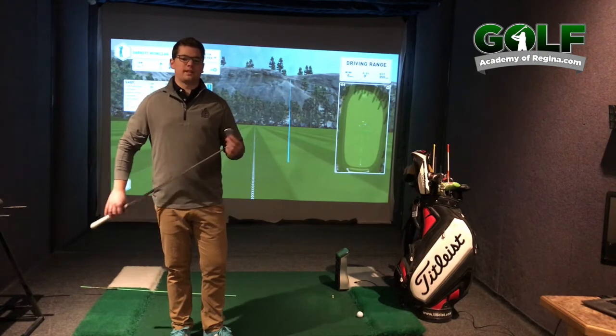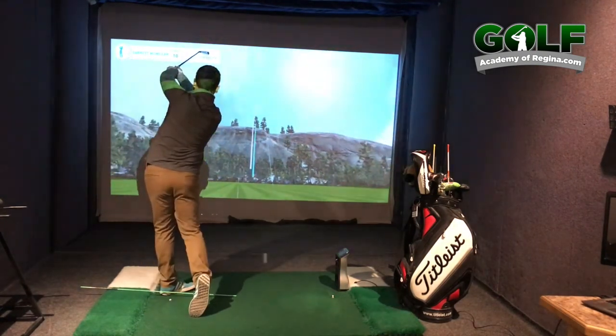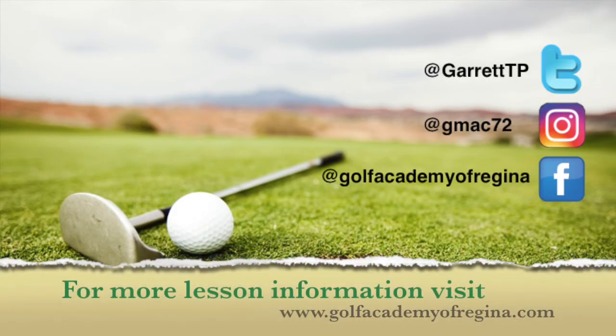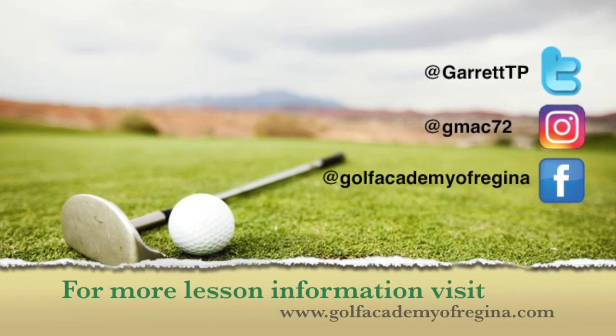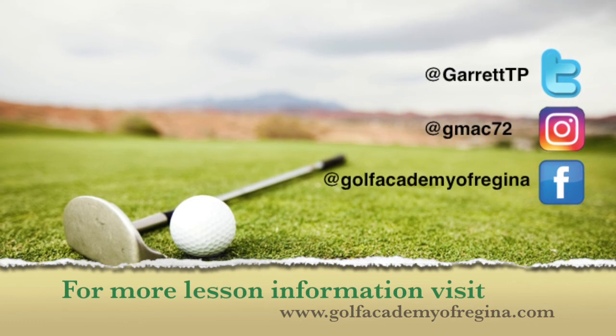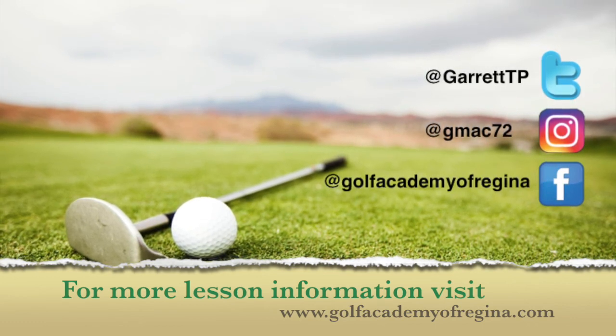Thanks for tuning in. We'll see you next time.